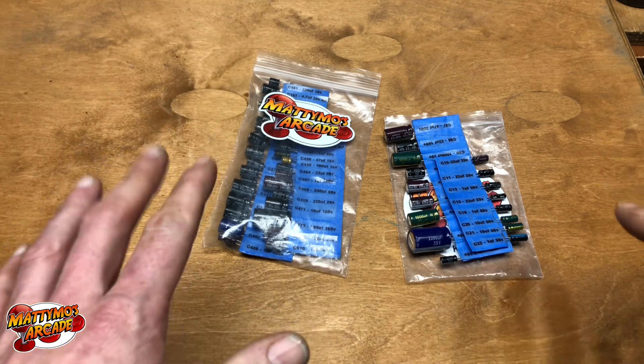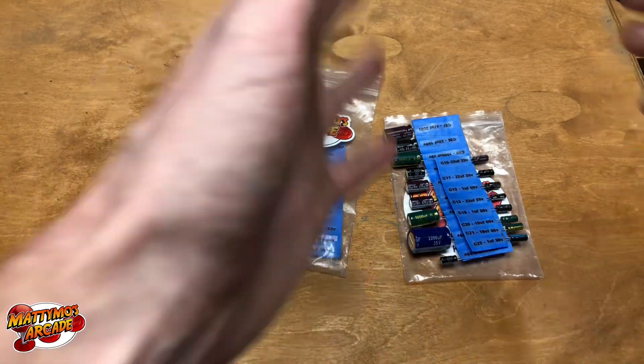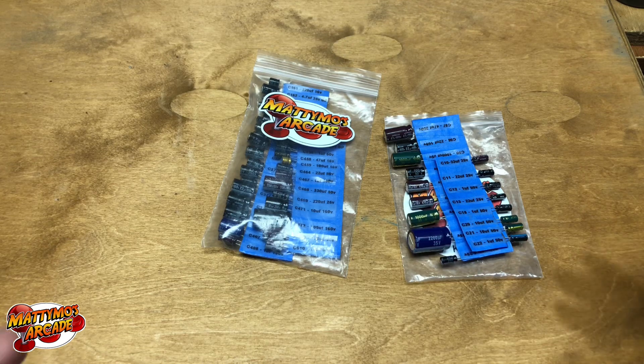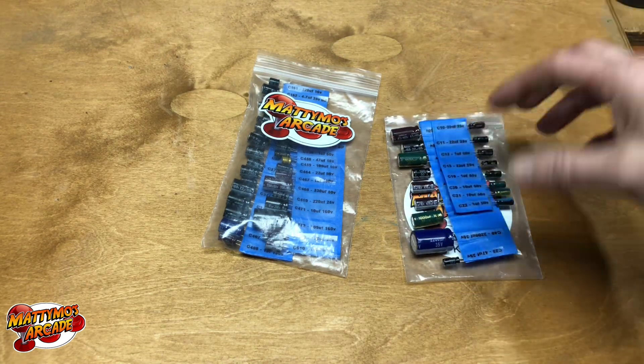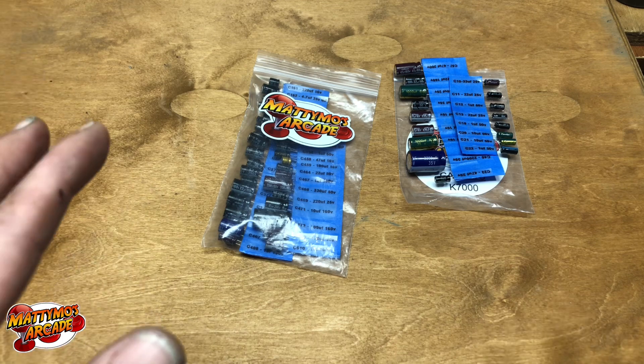It's going to be kind of like a McDonald's value menu — is this what you want, here it is. Is this your problem? Number two, is this your problem? Number three? And then you can supersize it — if your monitor is blowing fuses, you just supersize it and you'll get extra fuses and extra hot components.